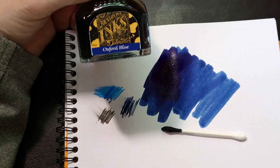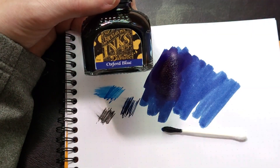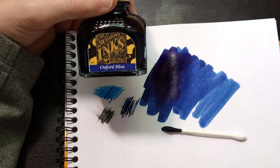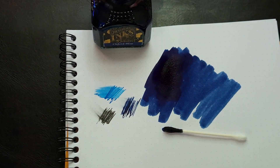And the cat is back, hopefully she doesn't step in the ink. Anyway, Diamine Oxford Blue — my favorite blue-black, my favorite blue. So what's your favorite blue? I'd like to hear from you. If you want to tell me in the comments, that'd be lovely.